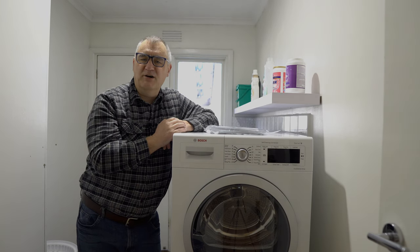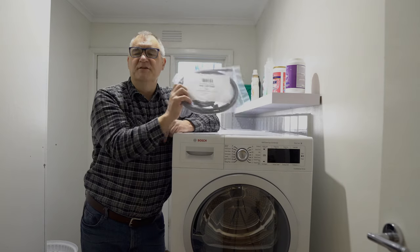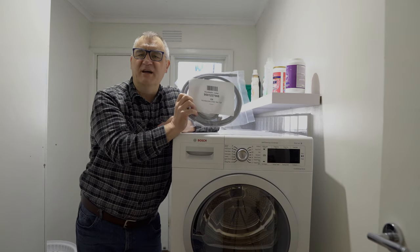Welcome back. Today I'll be showing you how to install the drain hose on a Bosch heat pump dryer.